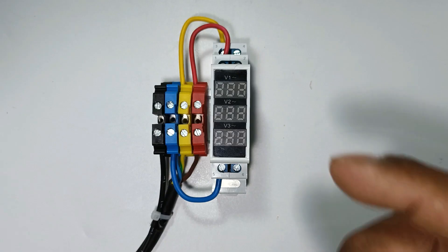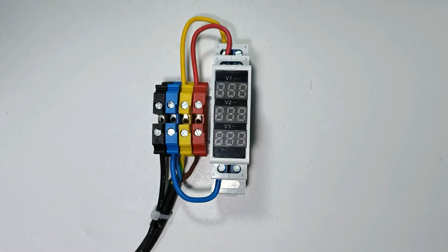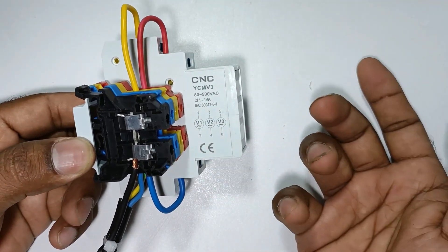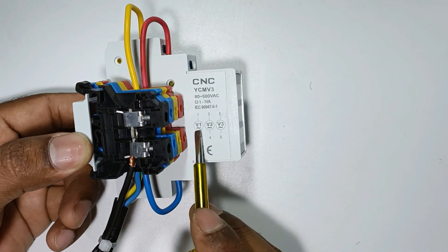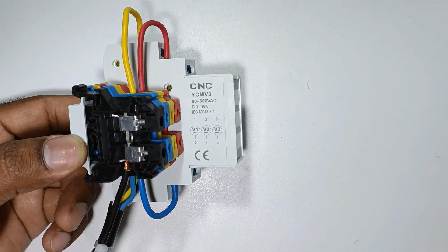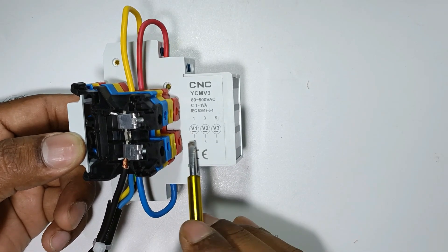Now if you want to measure voltage between phase and neutral through this voltmeter, look at this side of the voltmeter — you can see the diagram. Previously we provided two different power supplies to each voltmeter, but now at terminals one, three, and five, we will connect R, Y, and B phase respectively. For all these voltmeters, on the other terminal we have to connect the neutral power supply.